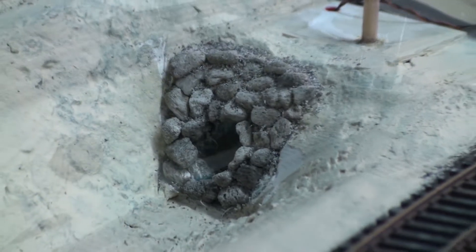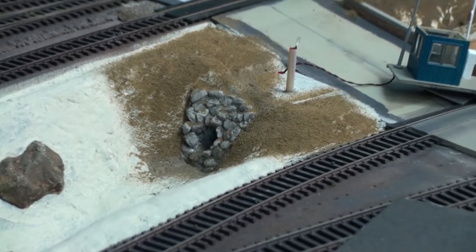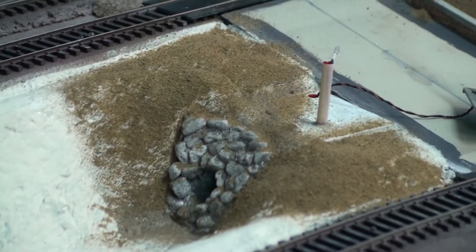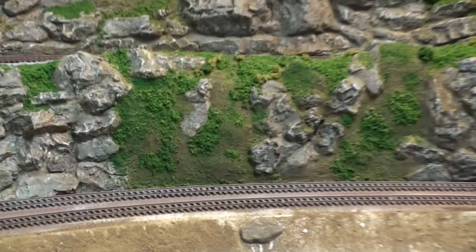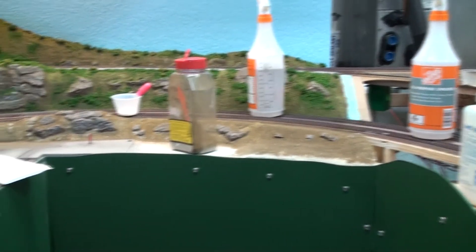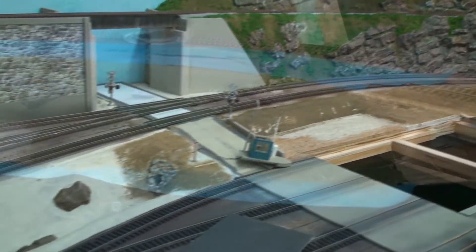Here you can see I've come in with some glue – a 50/50 mix – brushed it on and poured some dirt over the glue, just like I did up in the mountain area. We'll let that dry, come back with the vacuum, vacuum it up, and go from there.